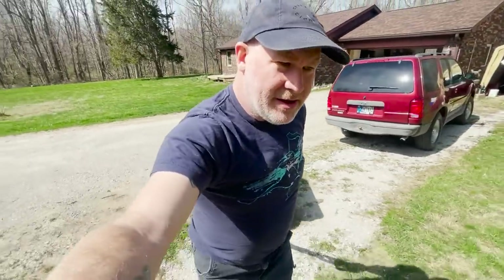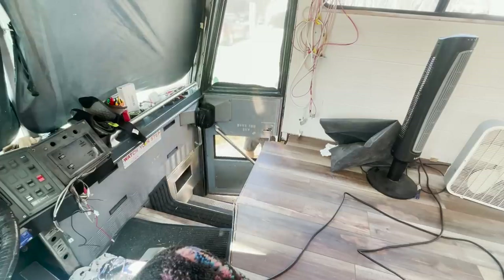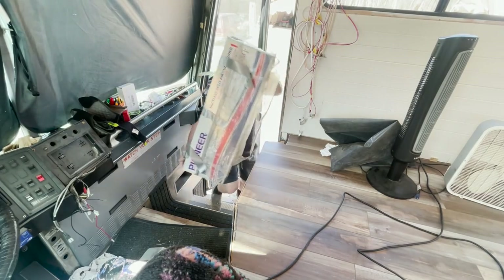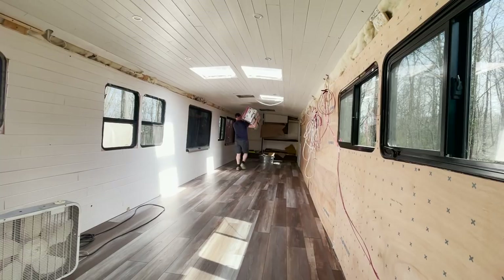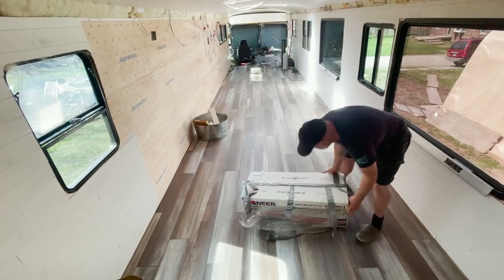As you can see, shorts are on and that means it's warm out. First step for getting the bus comfortable is to have some air conditioning, so we started the process of getting our mini split set up. This area here is where we're going to do the internal mounting of the mini split — it should be pretty straightforward. I could actually use a little air conditioning in here today; I've had the skylights open all day so plenty of heat is coming through those windows.